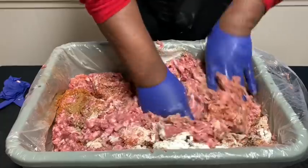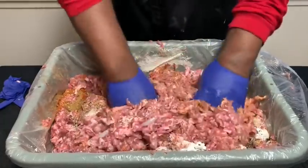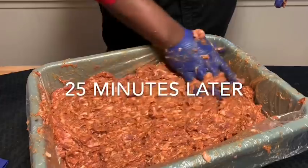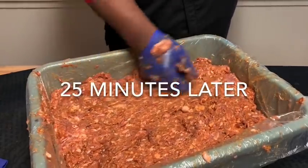You want to make sure you get all this stuff well incorporated. Pair everything out, see how it tastes, and see what we need to do from there.